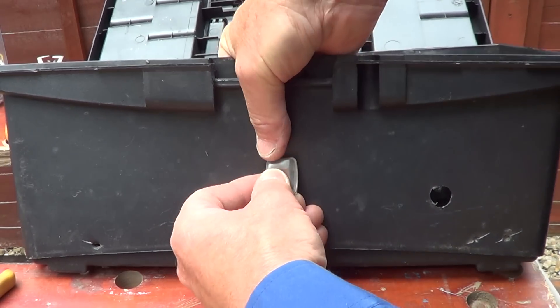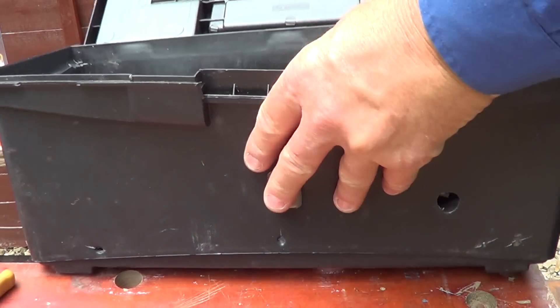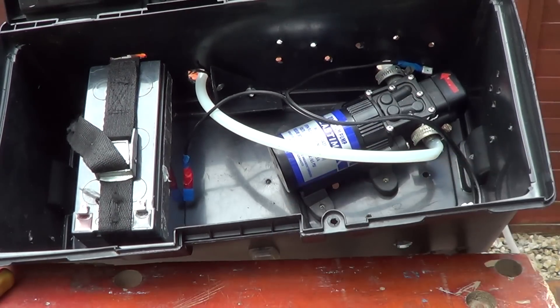It just snaps in like that, then you've got your on and off switch. Now for the wiring — that's not so hard.